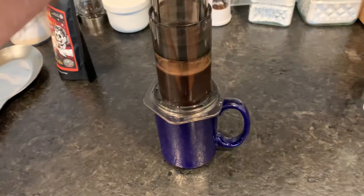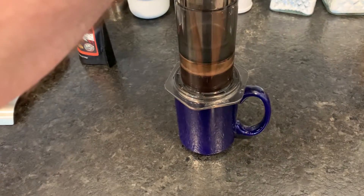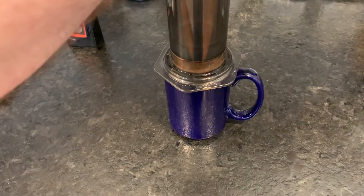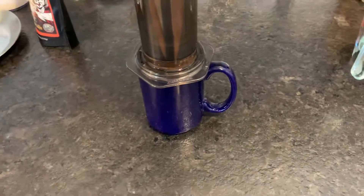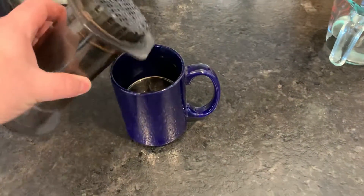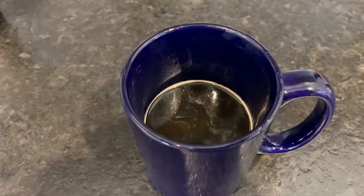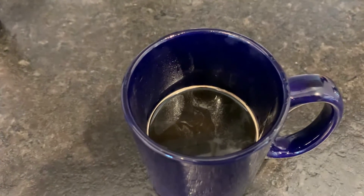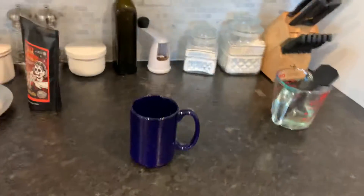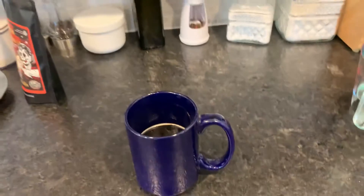And then you just press. Like I said, it's not a full cup of coffee — it's probably about half a cup. And yeah, that is concentrated coffee.